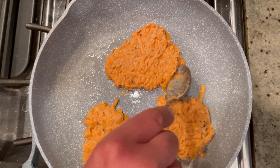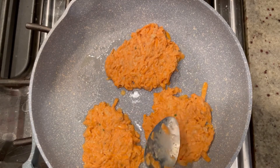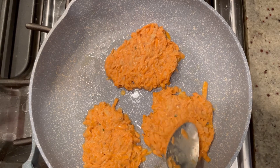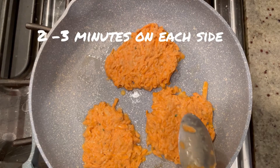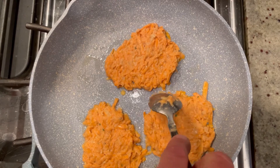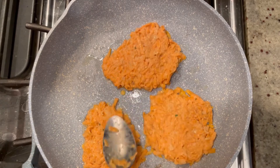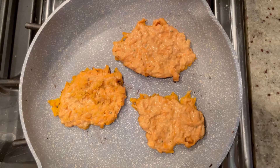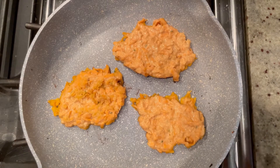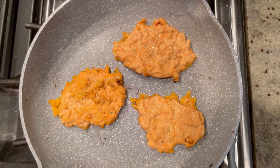It's going to sizzle already — nice! Get these nice and flat. You're going to cook these for about two to three minutes on each side. You may want to lower the heat a little bit because you don't want to scorch them, but you do want them crispy. So I realized my batter was still a little too wet — I ended up scrapping the first batch. They got a little mushy and fell apart, which is kind of sad.